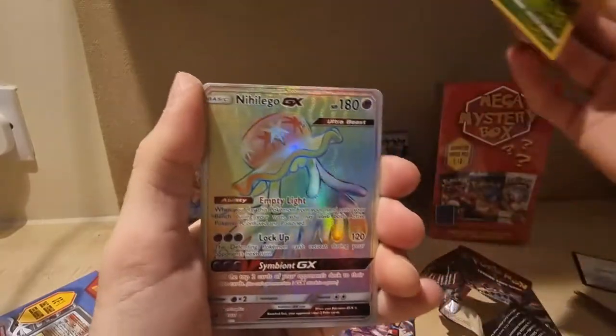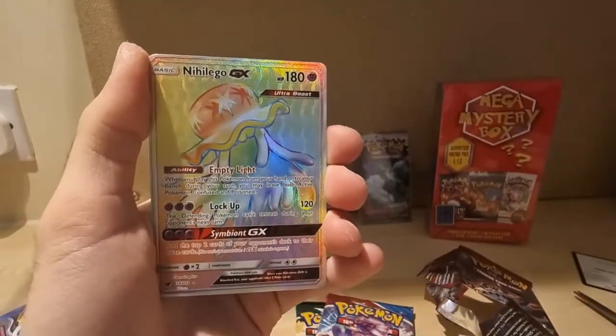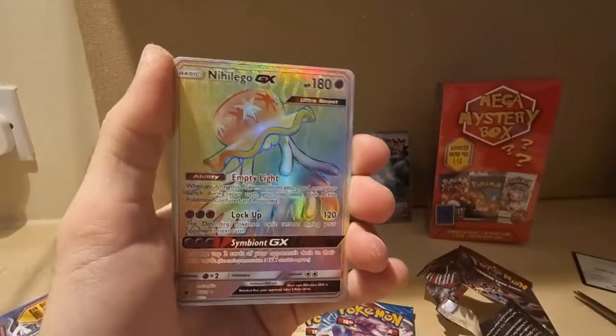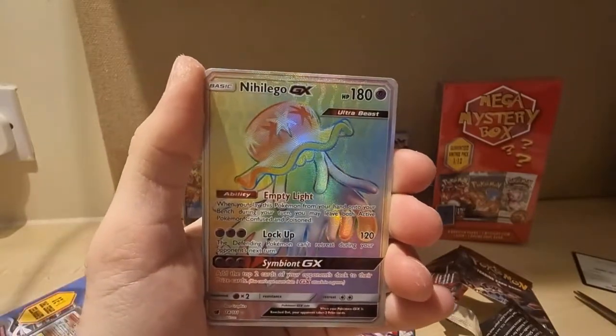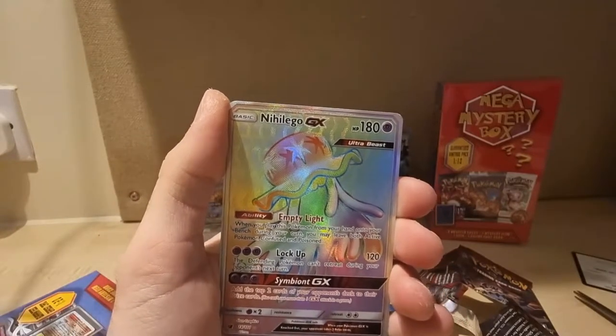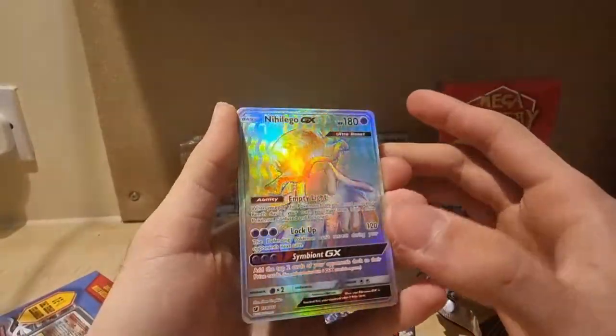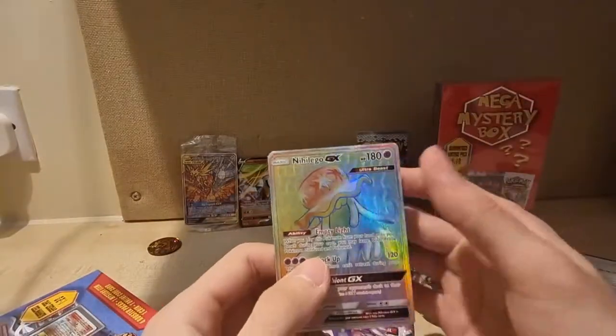Reverse Weedle — two Weedies in a row. I can't say this name but I'm going to try — Nihilego. I'm just going to say Nihilego, deal with it. And a Nihilego GX — that's not so bad! And we had an extra card, so it was four from the back.